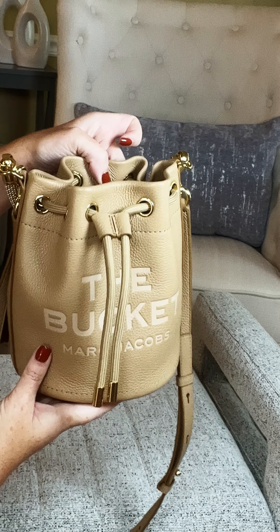This bag comes with the gold hardware. Inside the bag, it does have a little patch — which is really hard to see — that says Marc Jacobs, and you can fit a card inside here. The bag is basically one big bucket in there. It is fully lined and it definitely fits way more than you would probably imagine. It is such a great size everyday purse.